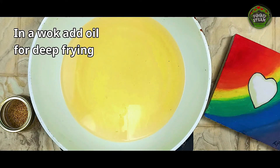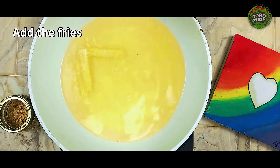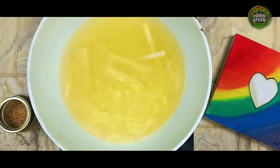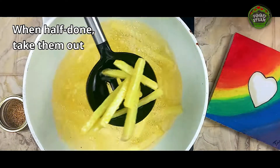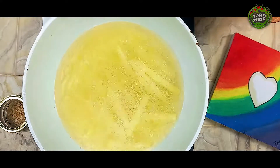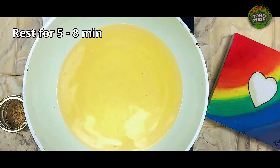In a wok, add oil for deep frying. Add the fries. When half done, take them out. Rest for 5 to 8 minutes.